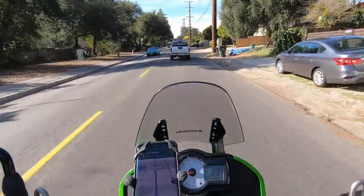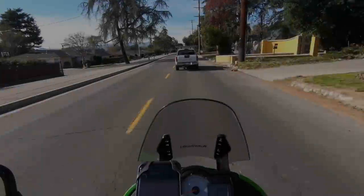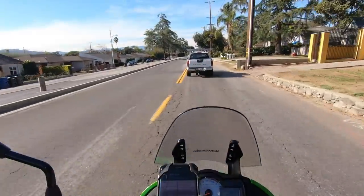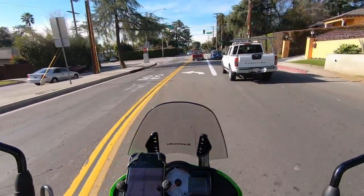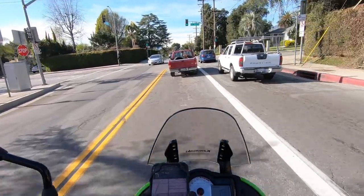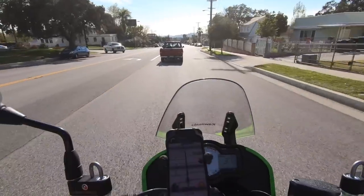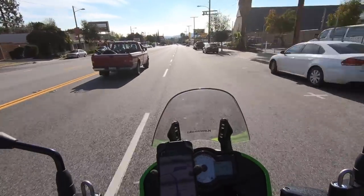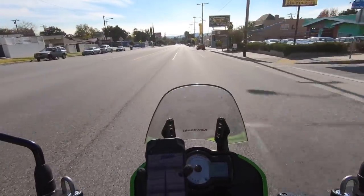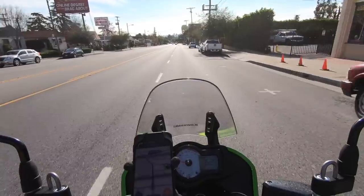Cruising along in regular city traffic, the audio quality is quite good. On inferior systems, or even just putting a lapel mic underneath your helmet, you could face wind issues already. We're picking up a little more speed now — about 40 miles an hour — and you can still hear me fine. As we pick up more speed, the audio quality is still plenty good enough to hear me clearly.